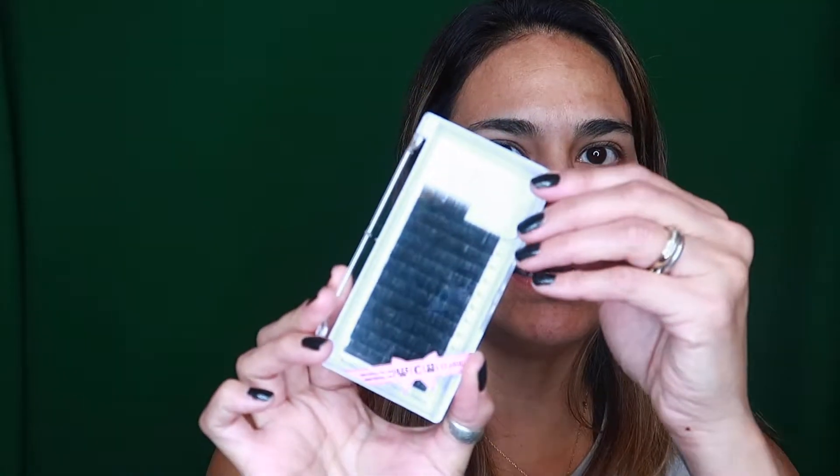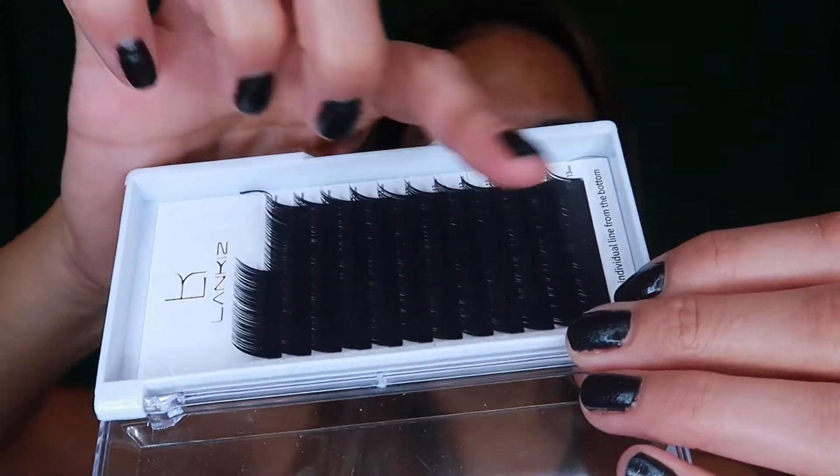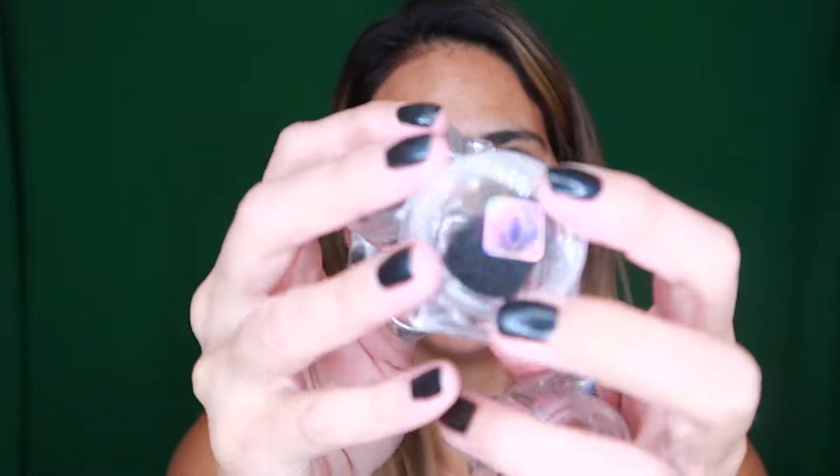The primer removes residual cosmetic proteins and oils, which makes lashes perfectly clean to increase better hold of extensions to natural lashes. I'm really excited about these two products. I have my lashes right here in different lengths — these are the 13 millimeter lashes, and then I have the 8, 10, and 12 millimeter single lashes here.